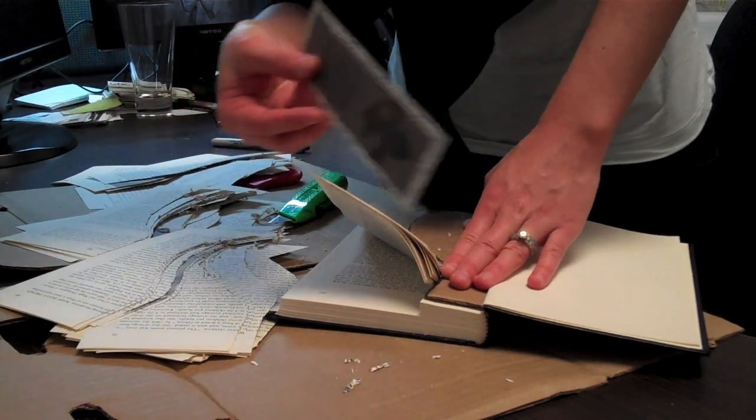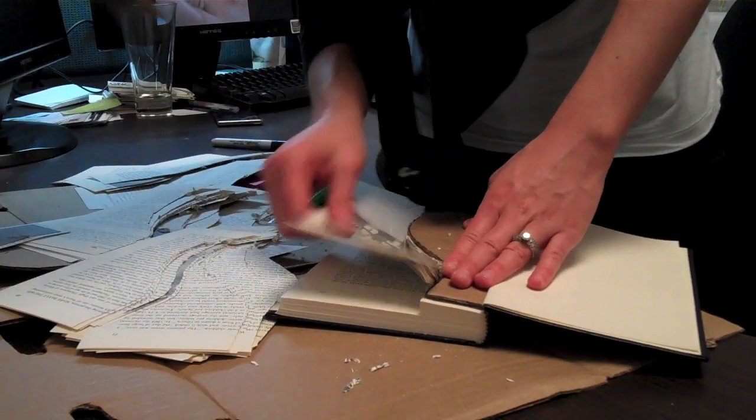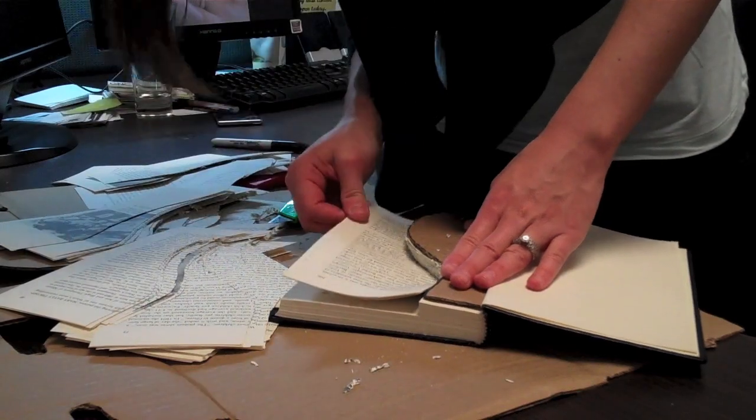Oh, I found a bookmark! Isn't that pretty? I'll keep that for later.